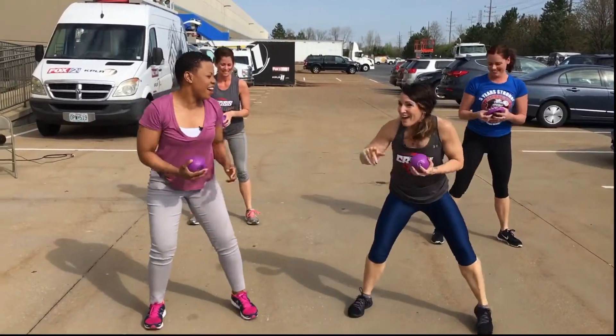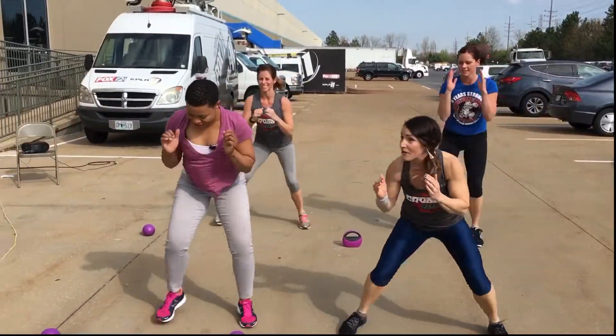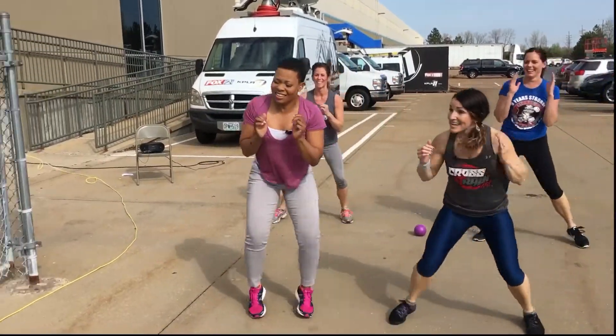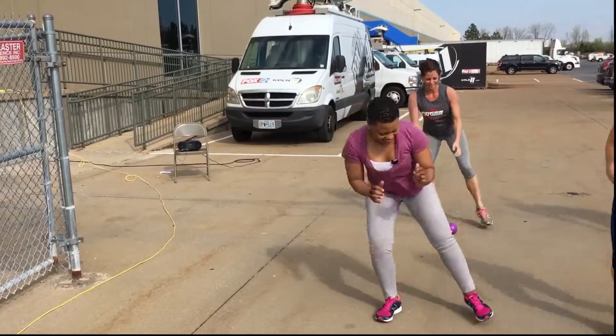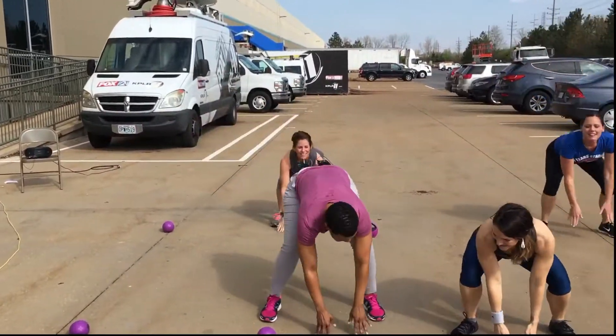Alright, next slide. We're going to shuffle, shuffle, set it down. Shuffle, touch. Shuffle, pick it up. It's a weighted ball, by the way, guys. So you can go heavier or no weight. One more. Pick it up. Nice.